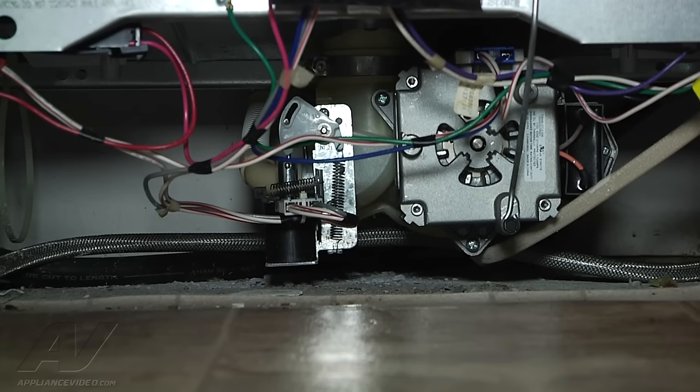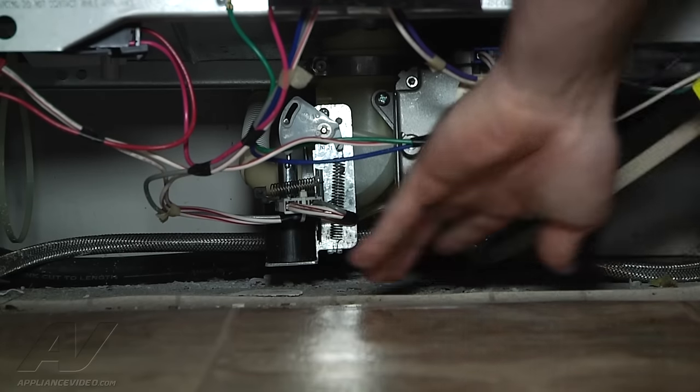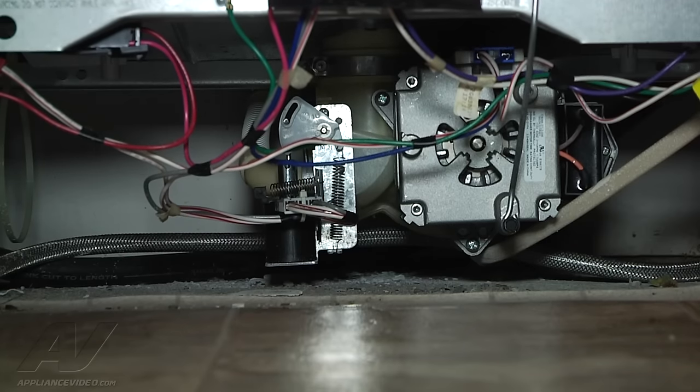Really the only true fix for that would be to replace the whole motor pump assembly. They do sell the drain solenoid separate, but a lot of times you have issues with getting them to seal up properly.